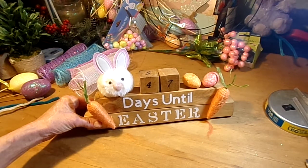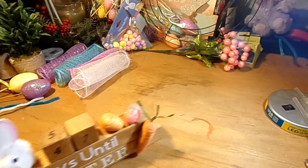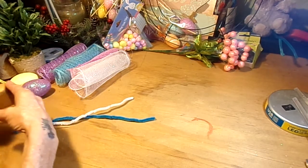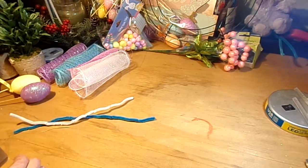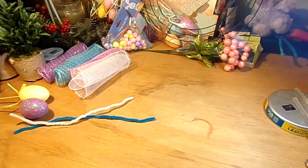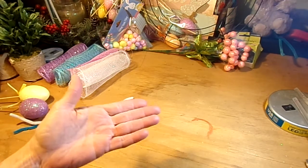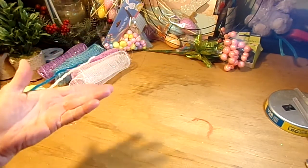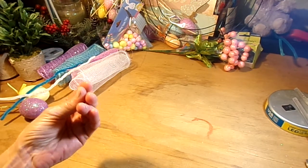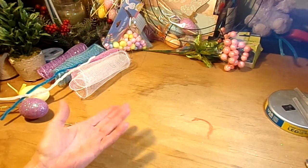I made this in another video — go check it out because it's really super cute. So what I want to do tonight is I want to make an Easter wreath. 47 days out from Easter and I'm making an Easter wreath, but that's just how I roll, especially because I've been off work for the last several days because of this blizzard that has come through Arkansas and basically the entire country.